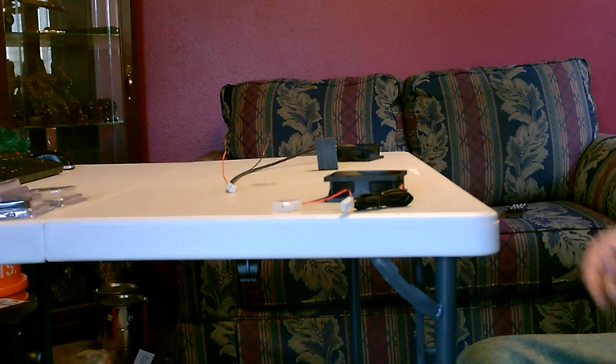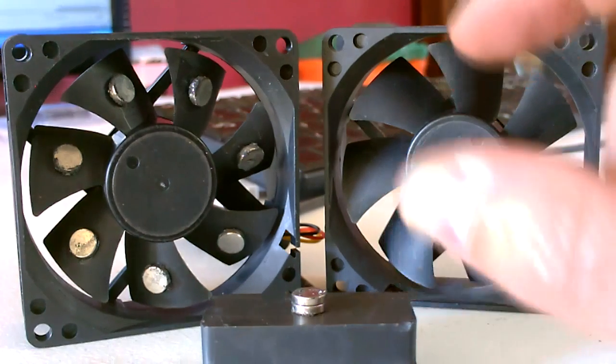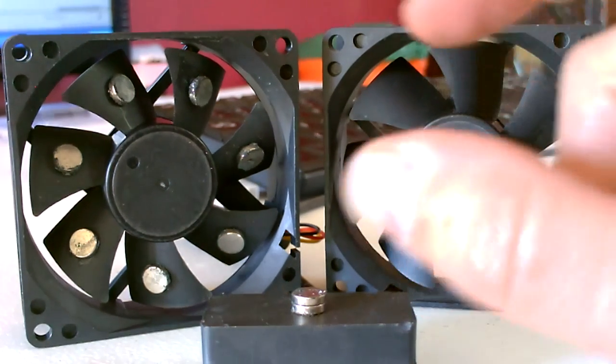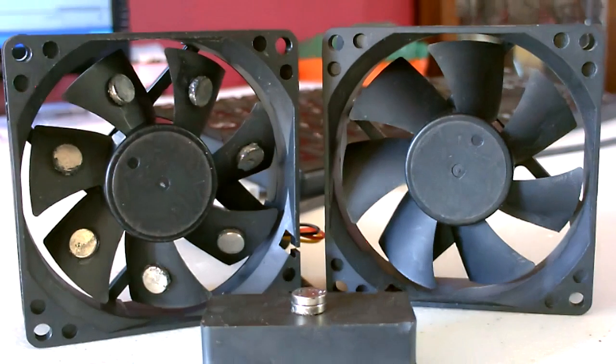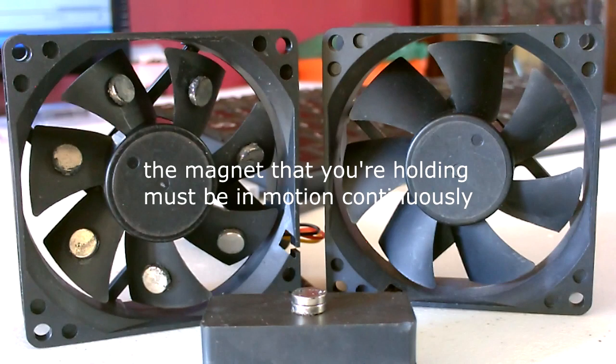That's all there is to it — if you're holding a good-sized magnet and you're moving it in a certain way, even around in just a small circle right in the right spot, you can get those fan blades to turn and it will generate electricity. But that electricity will never be more than the power you're using to move that magnet — it'll always be a little bit less.